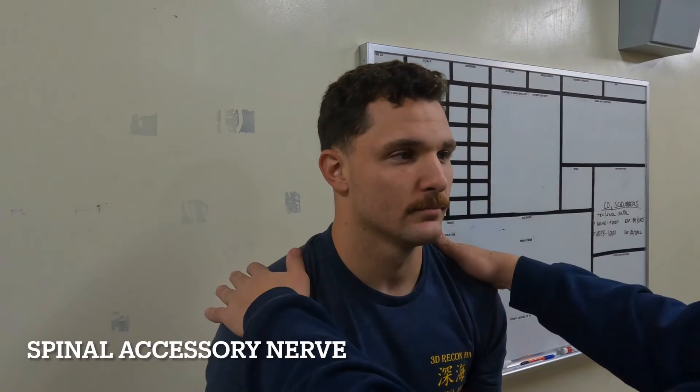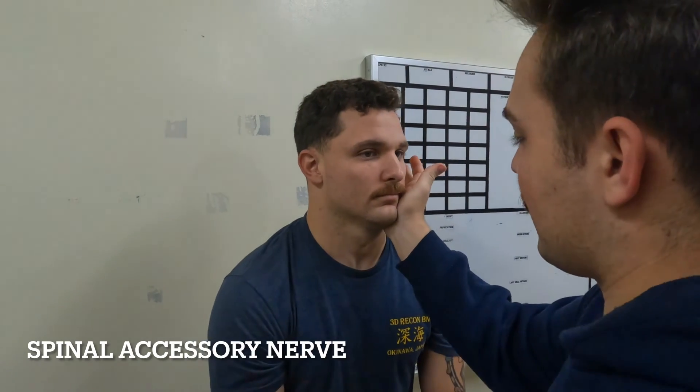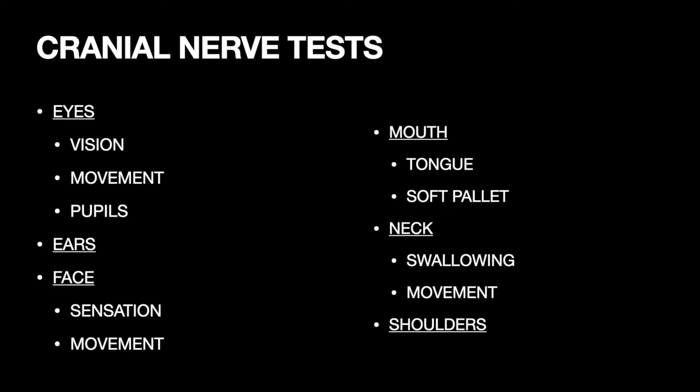Lastly, we test the spinal accessory nerve. This nerve controls the muscles in your neck and shoulders, and we test this by having them shrug their shoulders and turn their heads against resistance. After the cranial nerves, we move on to motor strength. But before that, remember to reevaluate the patient for whatever symptoms they're having, and then ask them to recall those three items from the mental status portion of the exam.